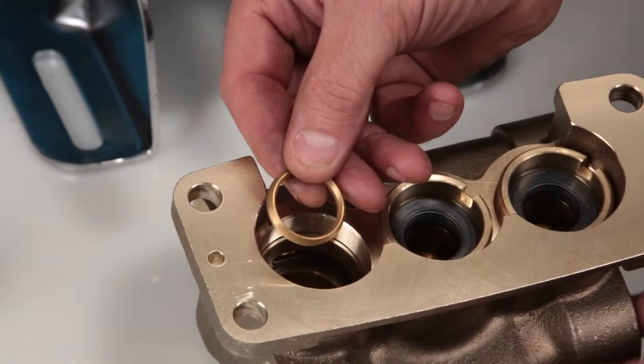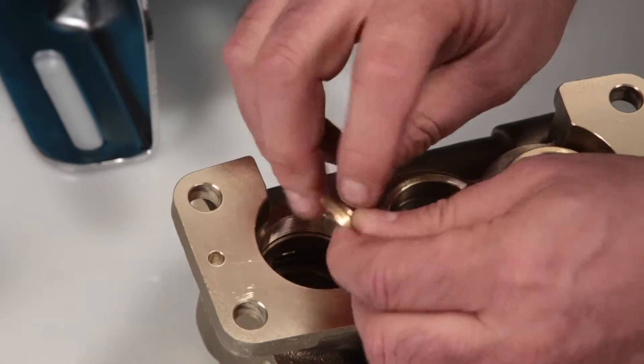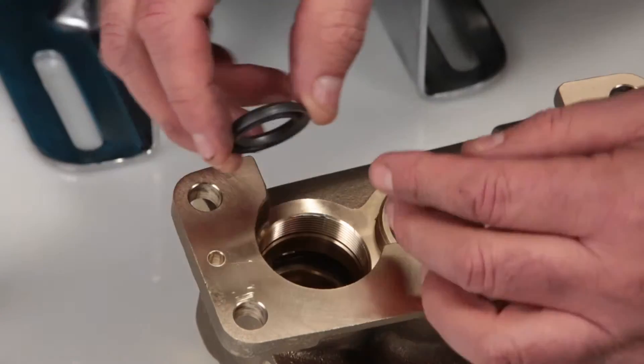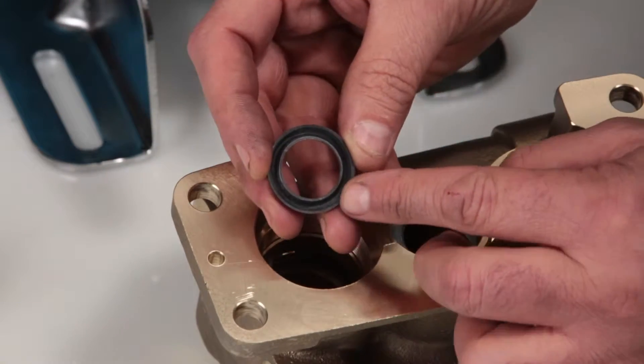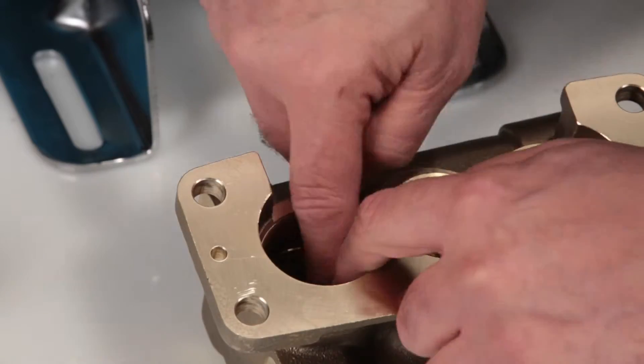Begin by installing the male adapter. You will notice that one side has four notches — this is the side that goes down into the manifold. Next, install your set of V-packings with the groove side down into the manifold, resting on top of the male adapter.